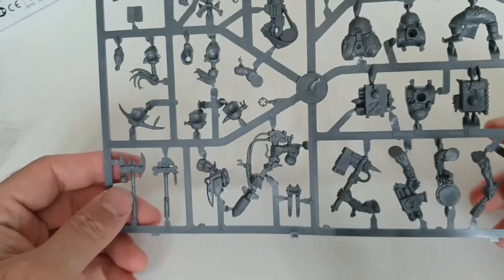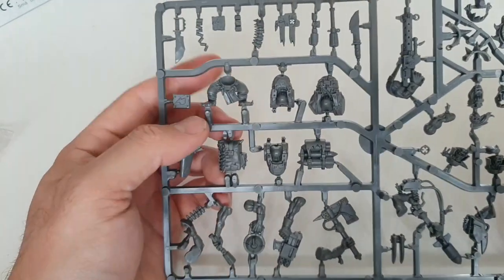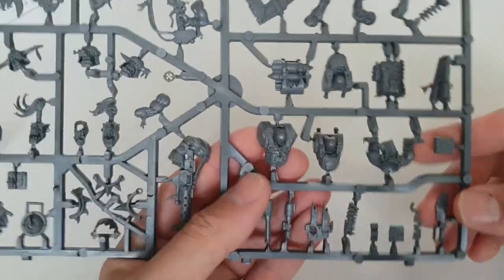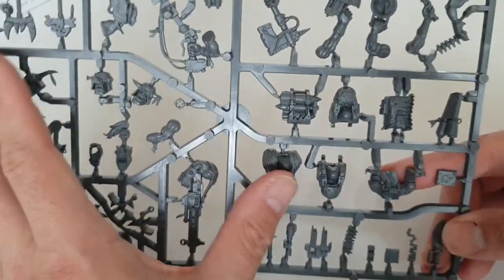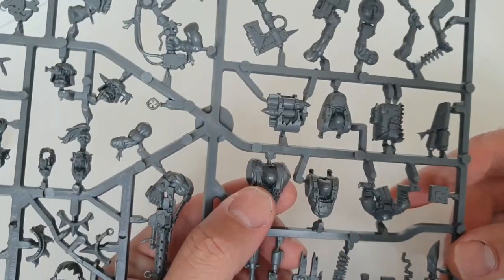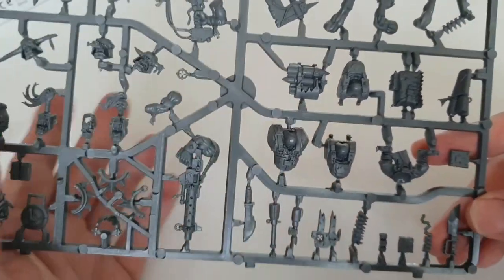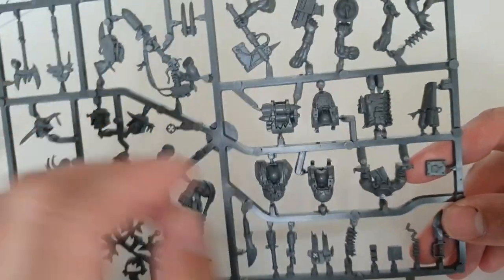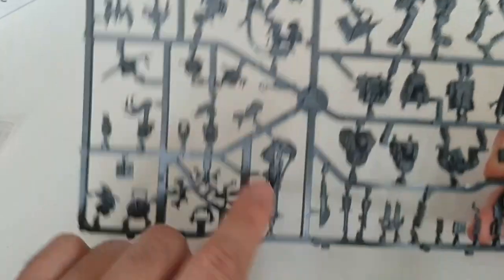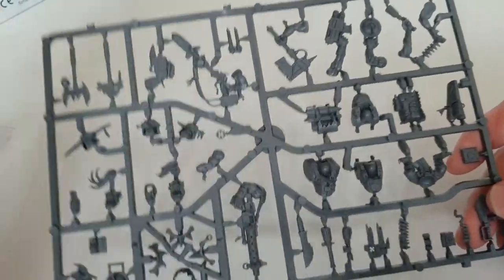Now let's look at the command sprue. First thing you'll notice is a pair of legs, then two normal bodies and an Ork Nob body. I'll just stress that 'Ork Nob' means Ork Noble — it's basically the higher class, usually bigger and meaner — so it's not a genital reference. These two bodies let you make either a rokkit launcha or a big shoota to add to your boys, replacing the weapons of one of the others.